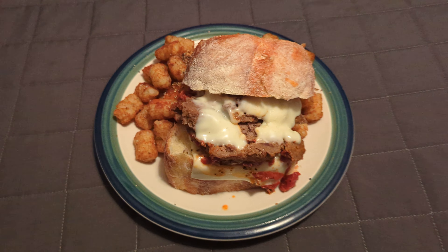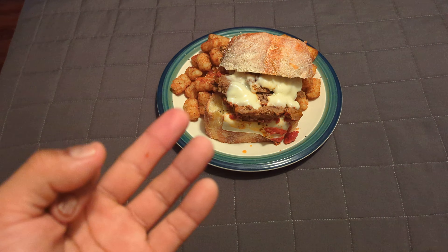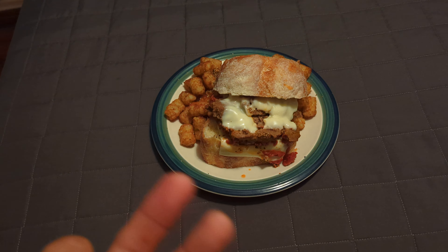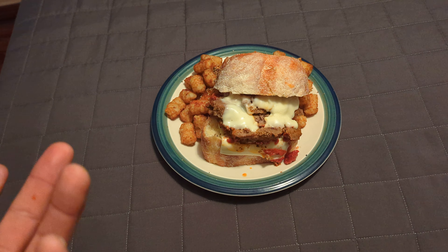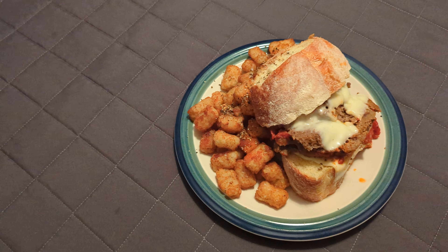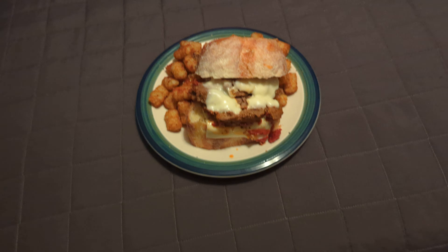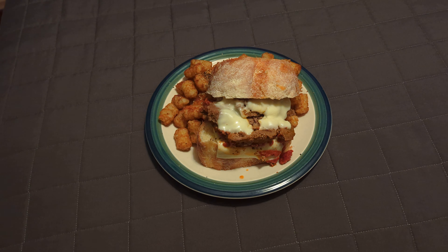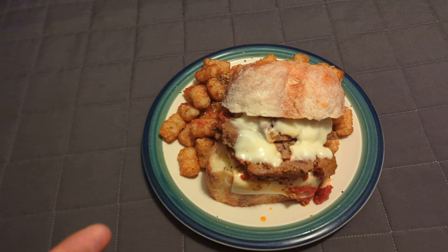So for the three P's — price: it's about probably 15 bucks to make the meatloaf, the side of tater tots is about four dollars for a big old bag, and the bread is about two dollars. You're looking at about 17 bucks for a huge meal — not bad.